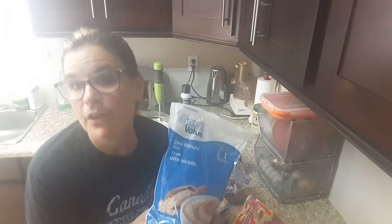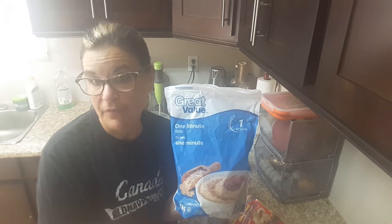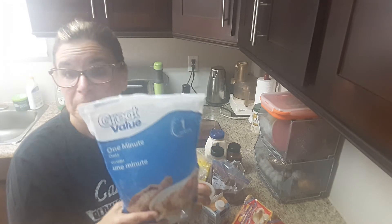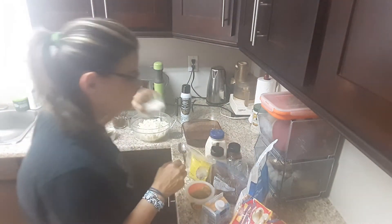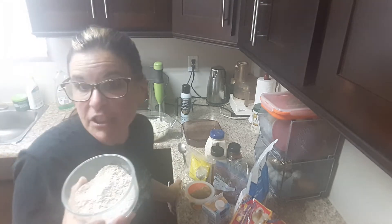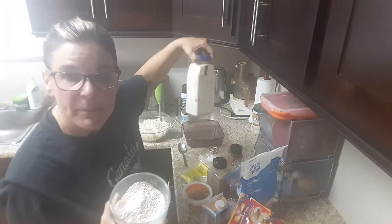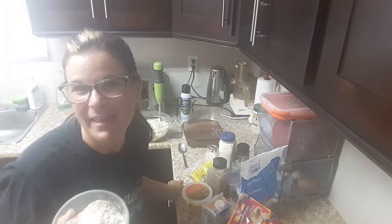Instead of using breadcrumbs, I used oatmeal to lower the points. A half cup of oatmeal — just put it through your processor or mush it up with your hand, and that's it for smart points. I added a little bit of chili powder, a little bit of pepper, a little bit of paprika, a drop of garlic, some Italian seasoning, and a pinch of salt — because you don't want anything to be bland.